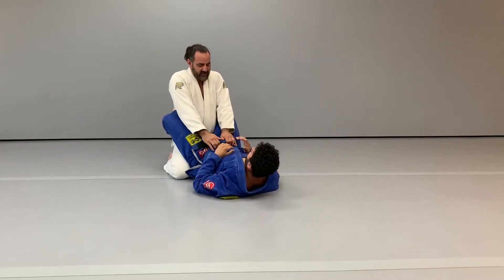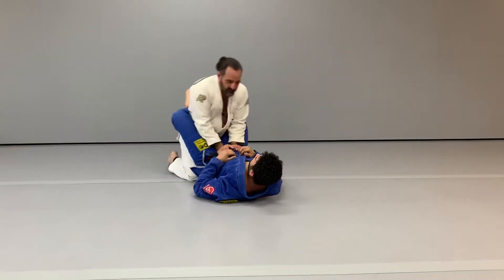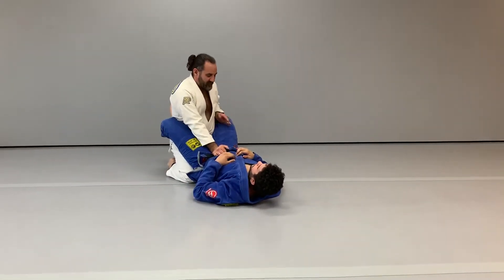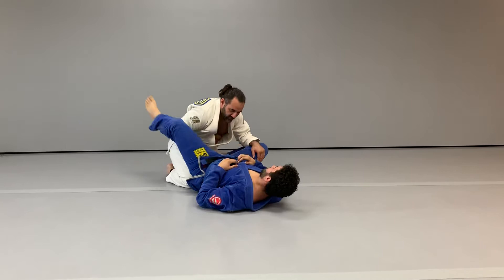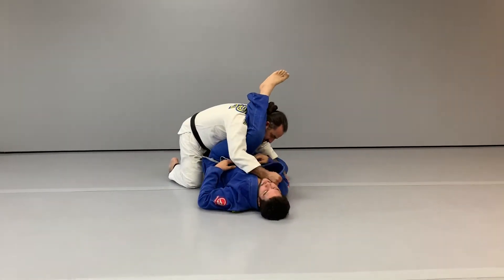Under leg guard pass: getting your basic frame, knee under the butt, sliding your hand back inside the thigh, pushing the thigh down. Reach under the leg, grabbing the collar across the chest.